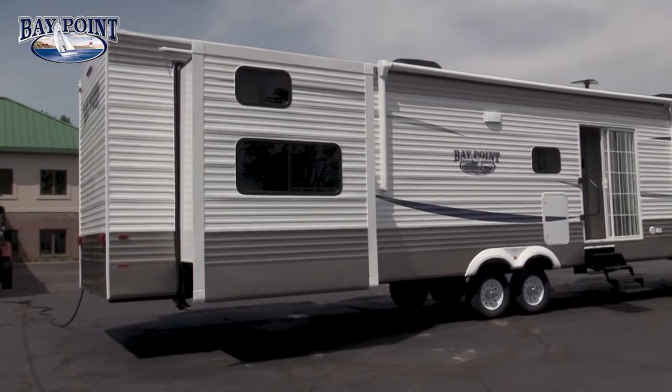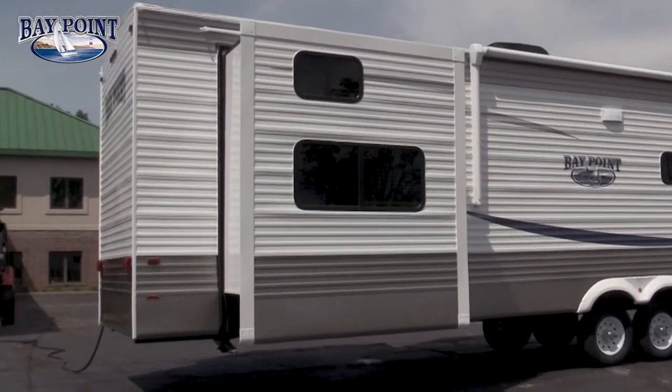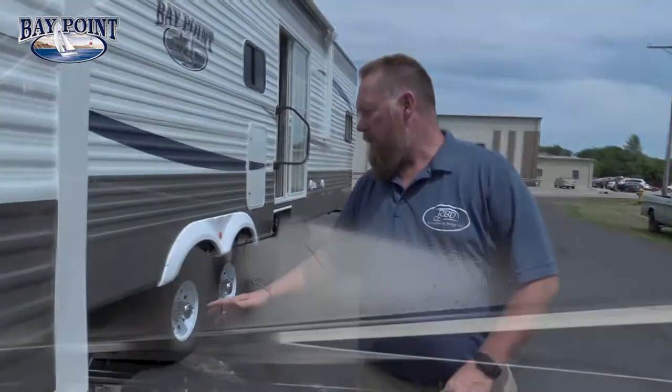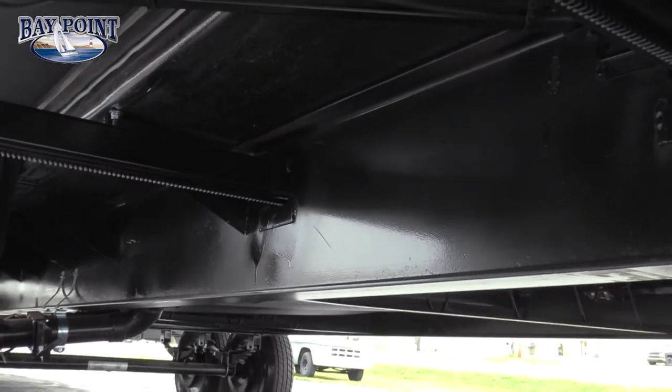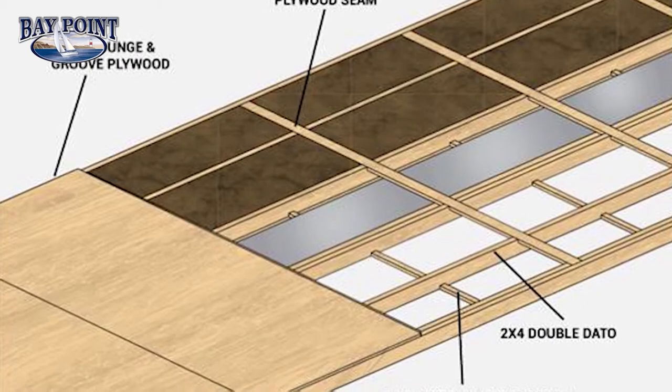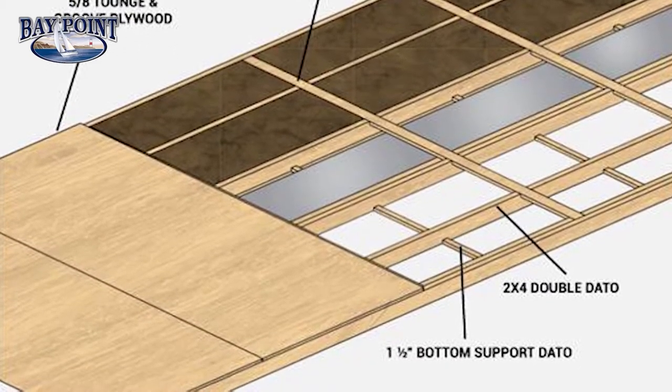Coming around this side we have another slide out room where your double bunks are, and outside here you have your crank down stabilizer jacks. We use a 12 inch I-beam steel frame. On top of that we use a 2x4 tongue and groove plywood floor — a lot of competitors only use a 2x3 OSB floor. We also put R7 fiberglass insulation in there and then wrap it with an R38 blanket wrap, so you have a lot of insulation on the floor, and the same insulation goes in the roof area.